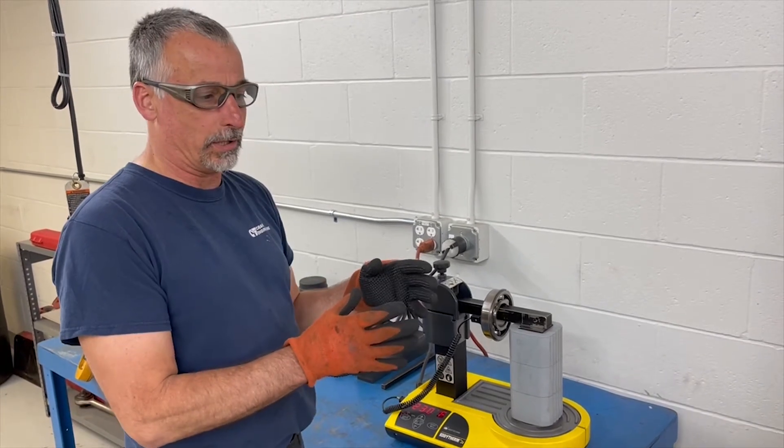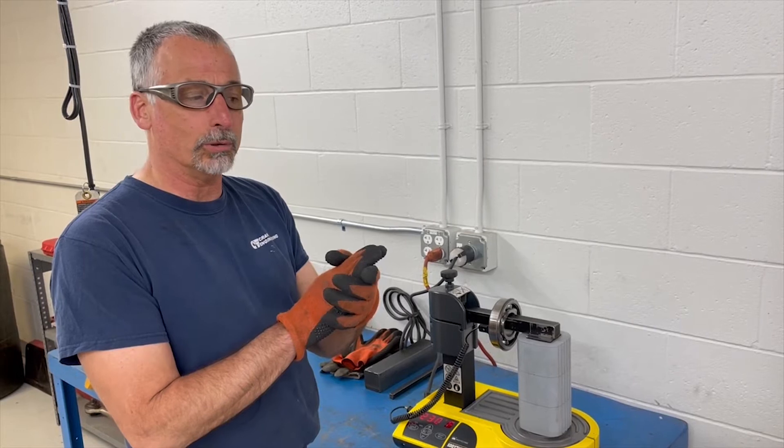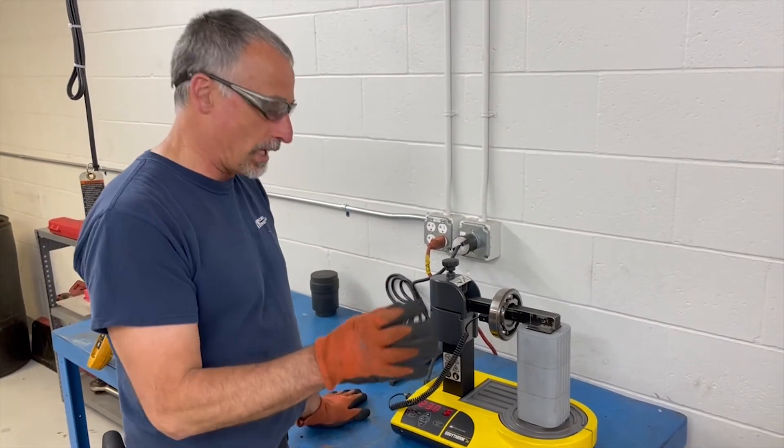We usually use the bearing heater because if we press the bearings on dry or cold, we end up wearing the shaft away. This way it expands big enough to slide on, and then we can save the shaft.